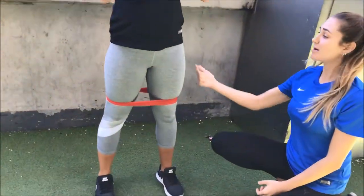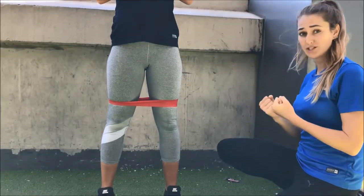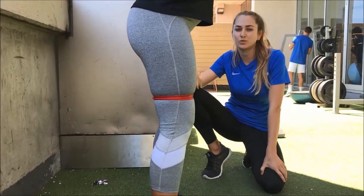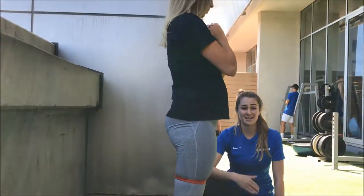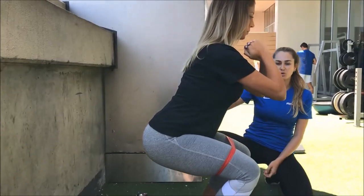We tend to over-arch the spine, especially when we're doing things like squats. So it's quite nice to do this next to a mirror so you can see what's happening with your form.